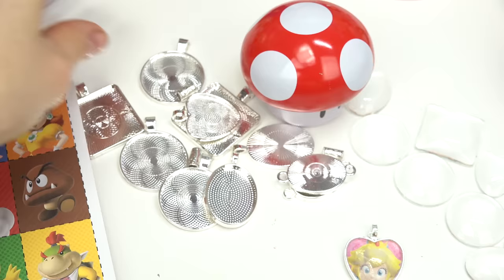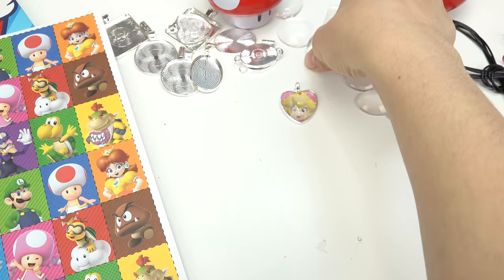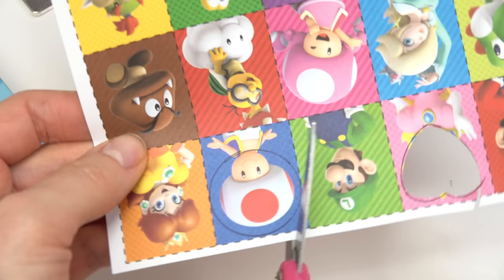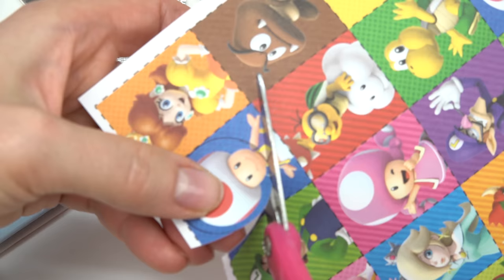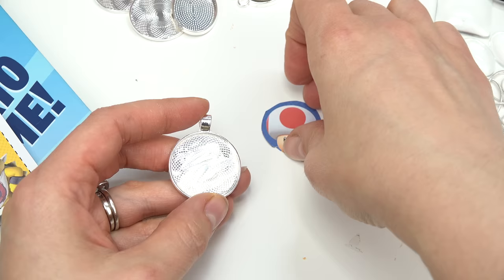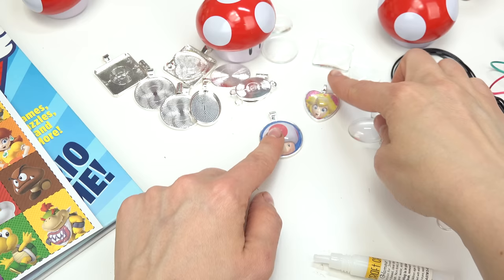Let's pick another image — I'm going to do Toad. Since Toad has a bunch of spots, I'm going to choose a circle and go ahead and choose the cabochon to match. Let's see if you'll fit in here — perfect. I've traced it and now I'm going to cut out a perfect circle, or as perfect as I can get it. Perfecto. Put some glue right on here, don't put a whole lot, just spread a thin layer. Put your image right here, spread some glue, let's put our cabochon on. We've got a Toad pendant! Put it over here by Princess Peach to dry.